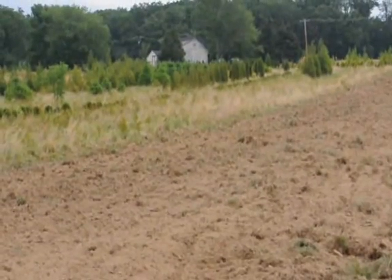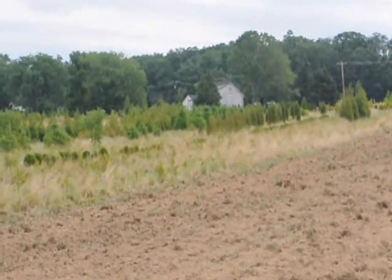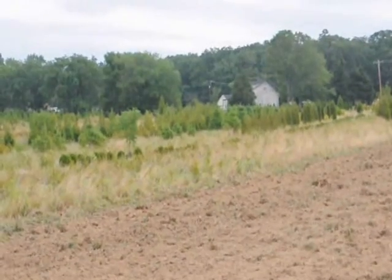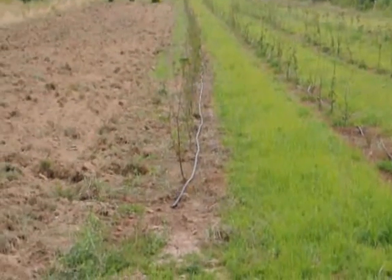This is the field we're going to plant. We have run a chisel plow through it, we've plowed it, and we gave it a light disking, so it should be ready to go. After we plant, we're going to put a drip line down just like you see here on these other trees.